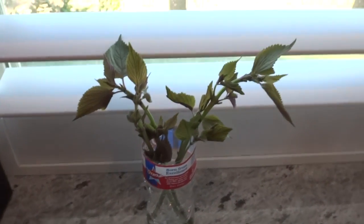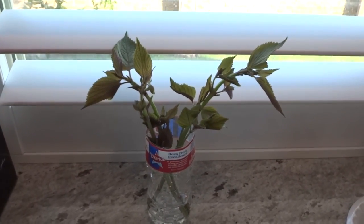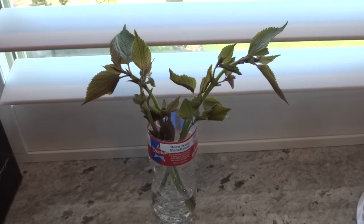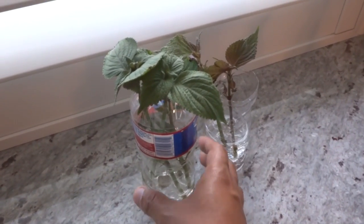Here's one by my window — this spot gets a good amount of sunlight for a few hours, and then the rest of the time it's very bright. I'm going to leave it there, and we will come back once it's rooted and I'll show you.